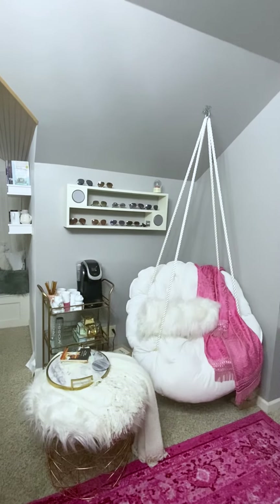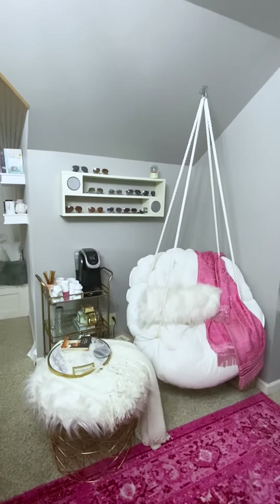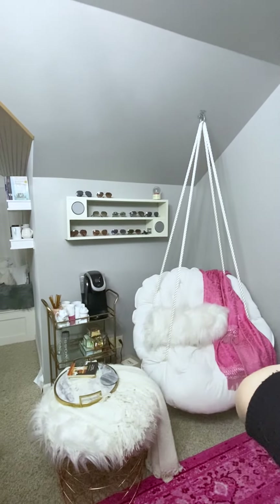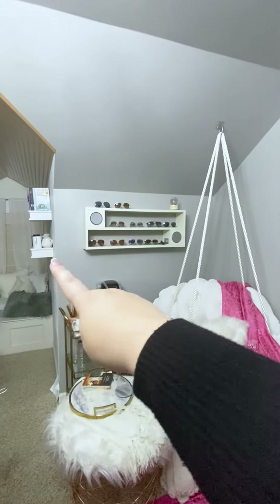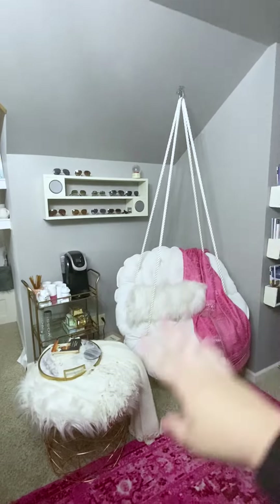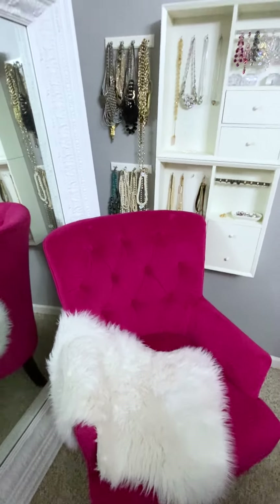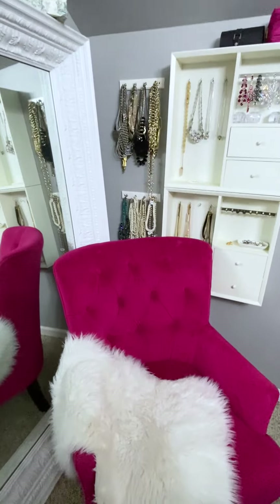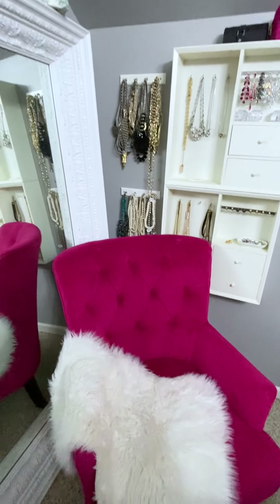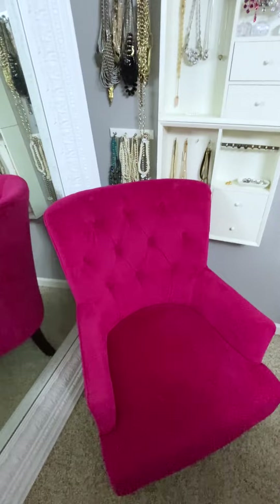So let me walk you through the vision. I'm going to do a whole video on this, a full transformation before and after. I think I'm going to move my little bar cart — it's really a coffee and tea cart — to the side here, underneath my coffee cups. And I'm going to probably do away with this completely, take this down. And I have this chair in the other corner — this is my little jewelry section, mirror, etc. I'm going to take this chair because it's just a little bit clogging this area, and it'll free up this whole little space over here.